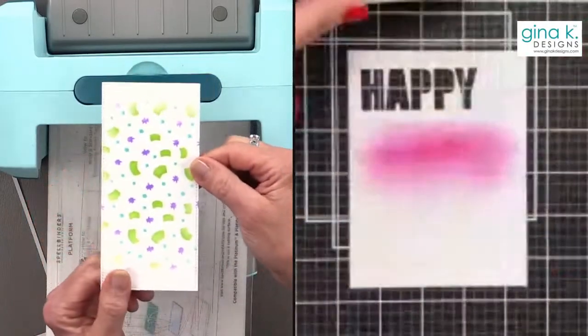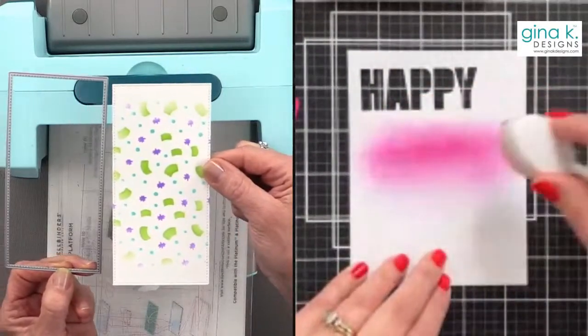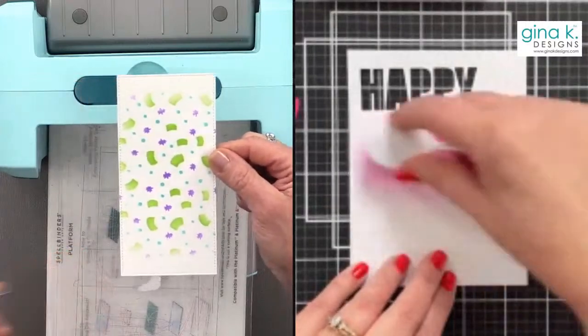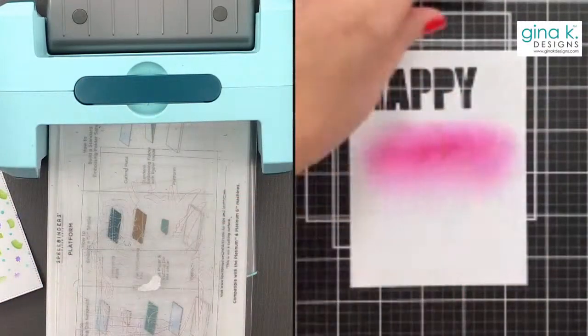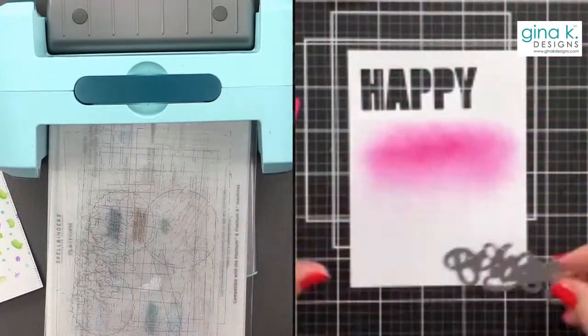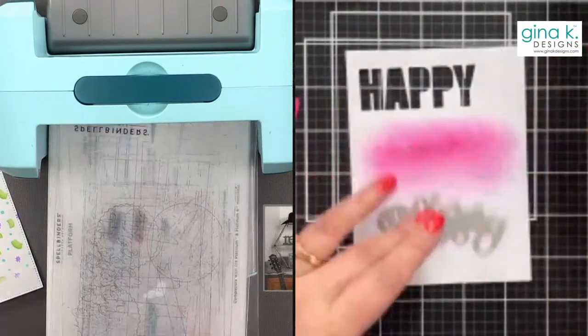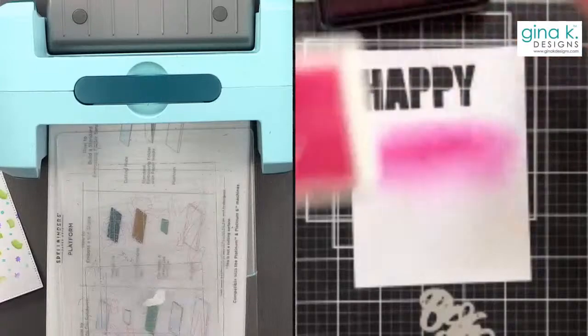Gina cut her panel using the Master Layout 7 Mini Slimline Die — the one with the stitching — and is now cutting a black panel. People in the chat are asking to see Tom, so Tom comes in and says hello. Kathy already has a request for his guitar. Tom says he has it ready to go, and Kathy says she's a fan of Journey — asking for a jazz version of 'Don't Stop Believing.'